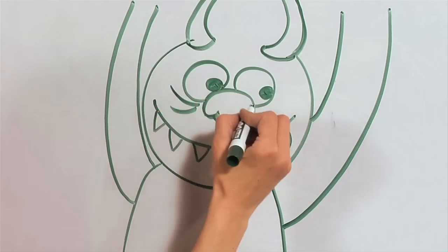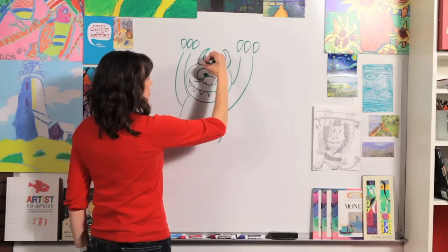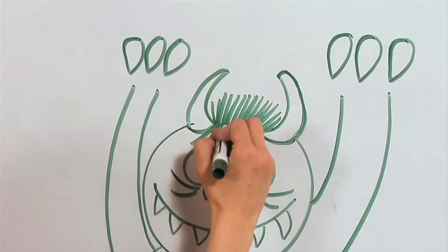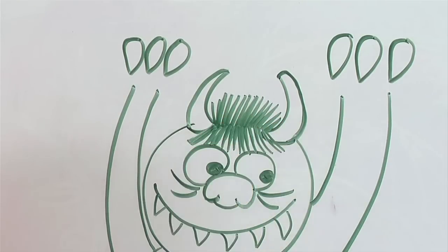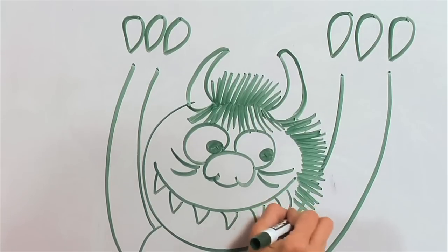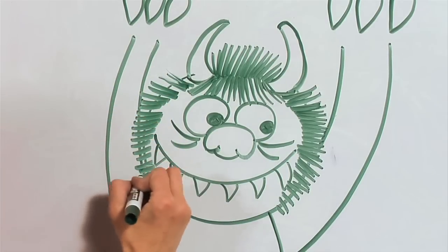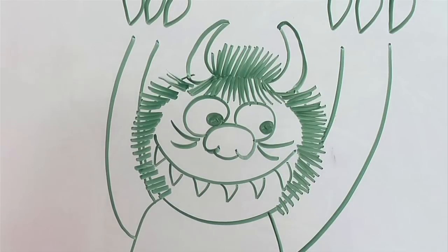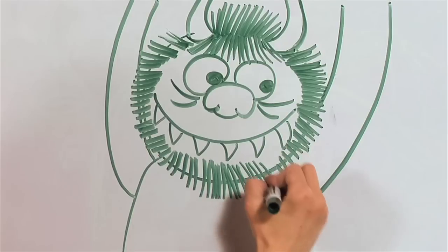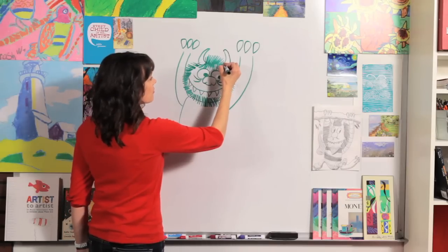He's got a couple of wrinkle lines by his snout because he is a monster. Now we get to do his crazy hair. Right in between the horns, draw lines going up and he has some bangs coming down to his eyeballs and over his horns. On the sides, draw it straight out up to where the mouth is. Then right here it gets a little longer because he has kind of a beard, so make your lines a little longer there.